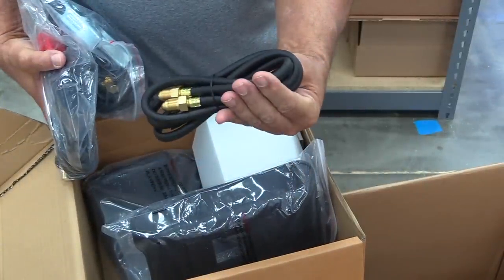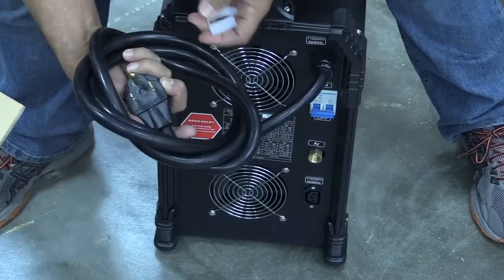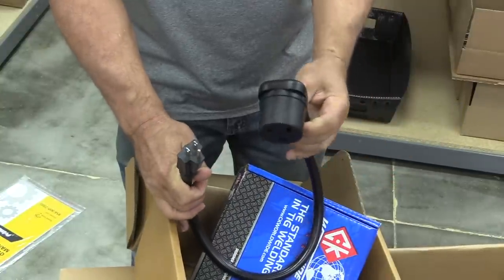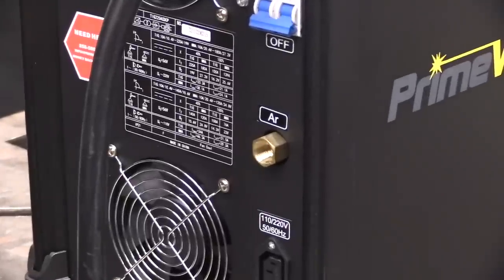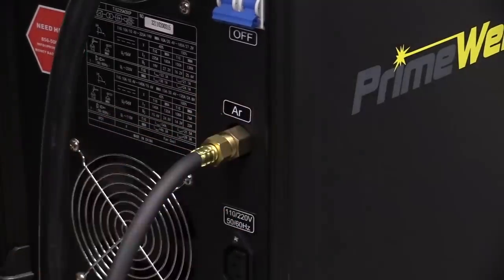All you basically need is a cylinder of argon and you're good to go. I like that the plug is heavy-duty. It's a standard three-prong plug and it's dual voltage. Comes with this pigtail in case you need to run off 115. I'm going to go through real quickly setting this machine up, starting with hooking up the argon to the back of the machine. This is all pretty straightforward stuff, so I'm going to fast forward through it.